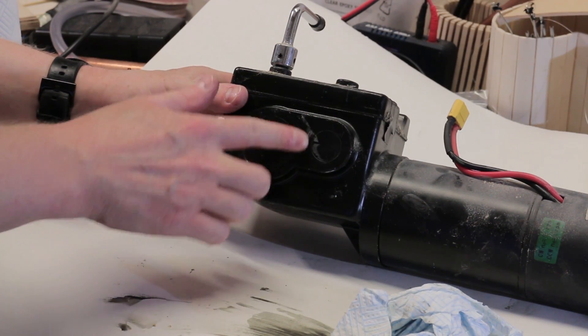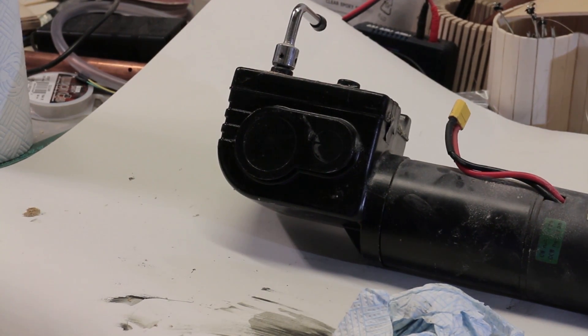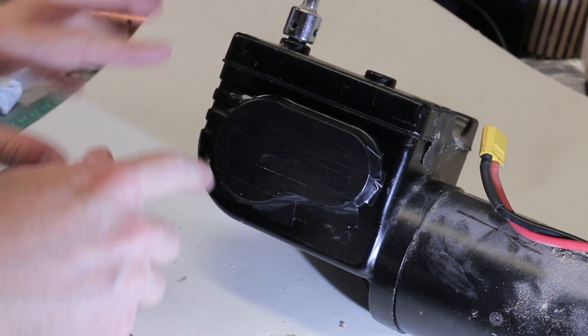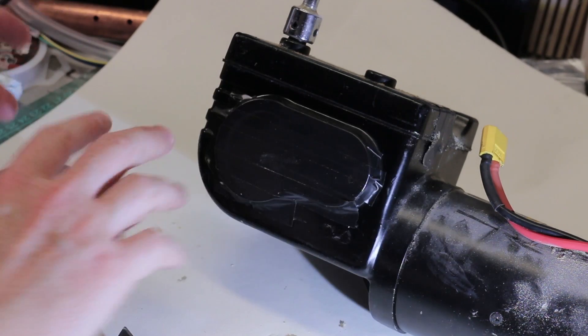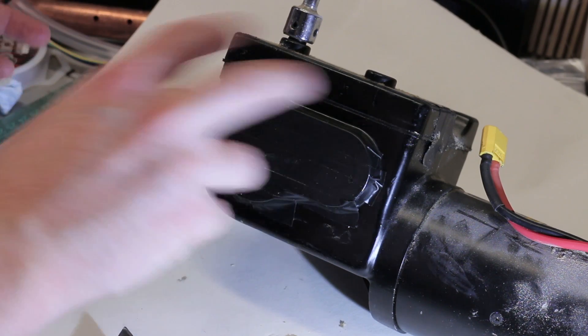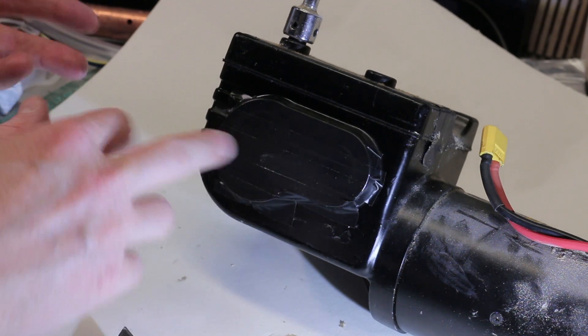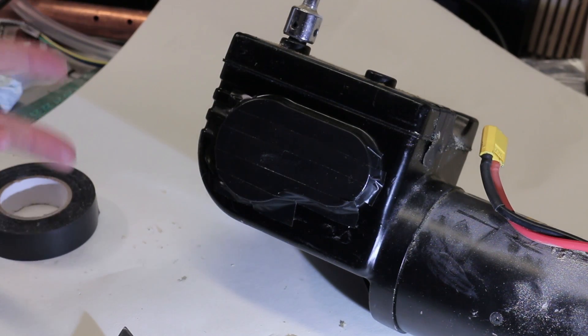It seems to have gone back in place, though I don't know how reliable it's going to be. I couldn't think of a reliable way to properly seal this, so what I've done is just put electrical tape back over the top. That seemed to adhere pretty well last time, and at least if it does go I'll be able to see it — whereas if I'd sealed something else on top it might not be visible what had happened.